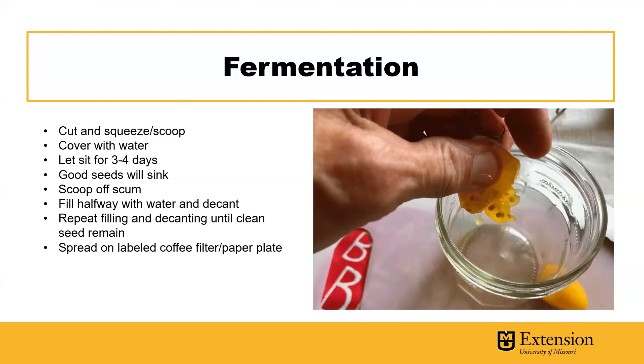You want to get those seeds into a cup. They're covered in a gel which is what you're trying to break down with the fermentation. Scoop or squeeze the seeds out and cover with water — maybe just half a cup of water — and let it sit for three or four days. The fermentation will break down all that gel and give you nice clean seed. The viable seeds will sink.